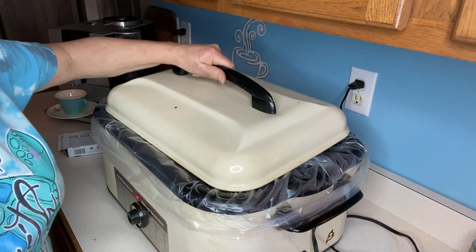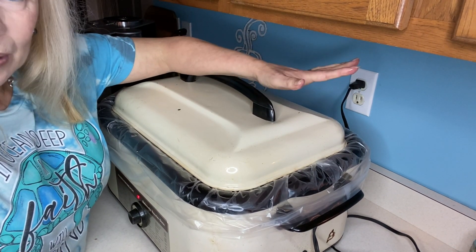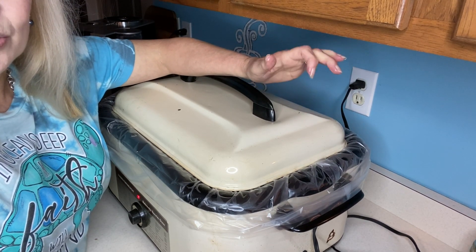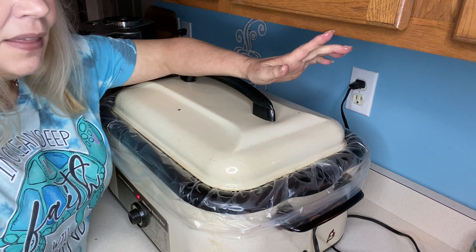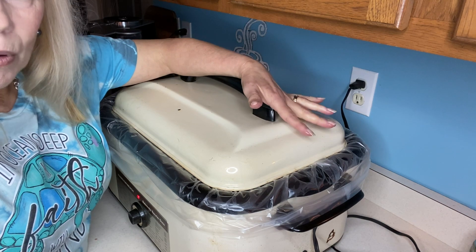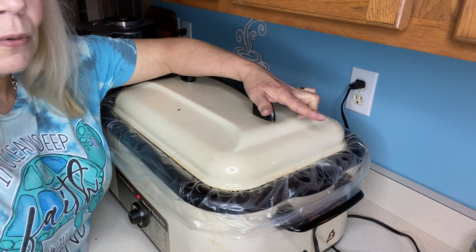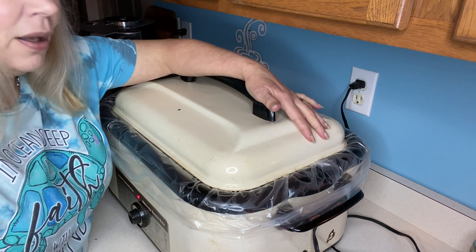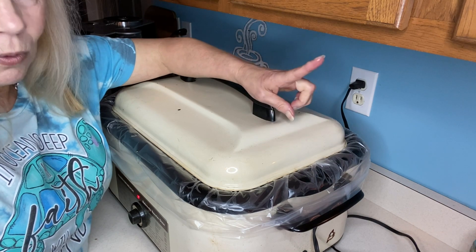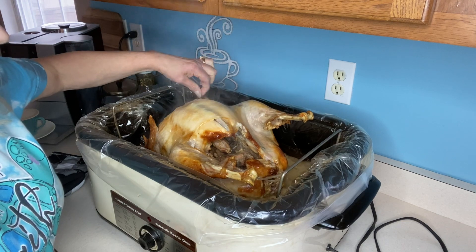How simple is this — just cover it and keep a close eye on it. I'll check back and let you know how long the 16-pound turkey took to cook. Then we will start thinking about ways to use this meat, the bones, and the broth, because we're going to see how much we can save by having one free-to-me turkey.